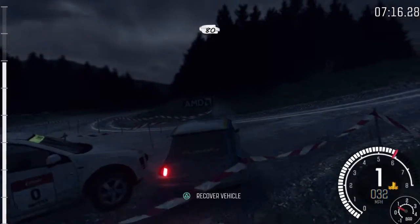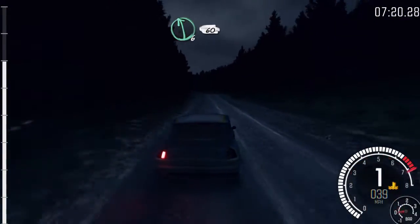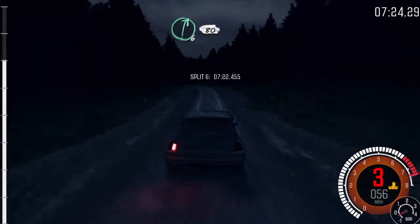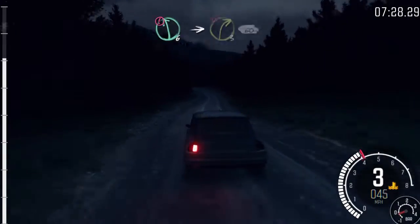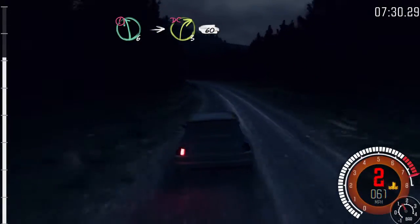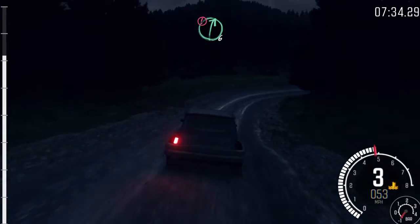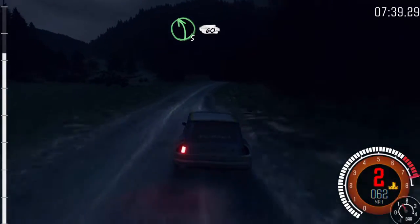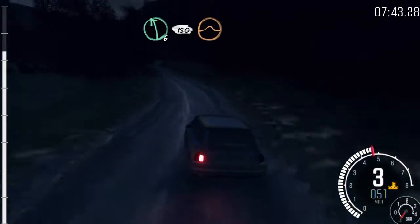80. Left 6, 60, care left 6. Right 6, 80. Caution left 6, crest, into right 3, long, don't cut, 60. Caution right 6, keep in, crest. Into left 5, long, 60. Left 6, 150, crest, jump maybe.